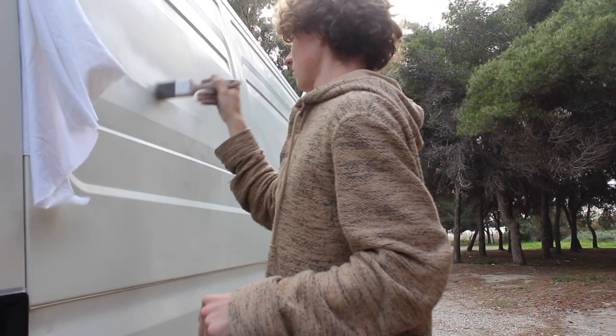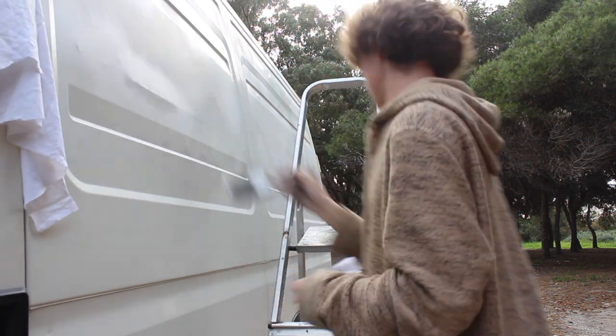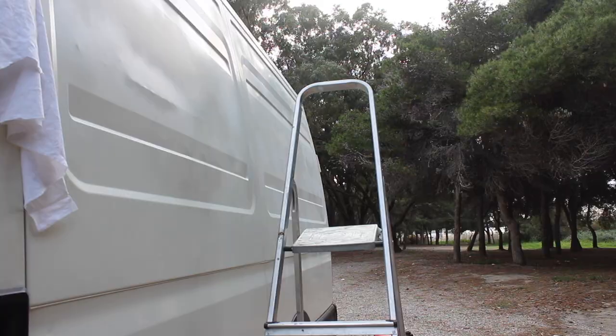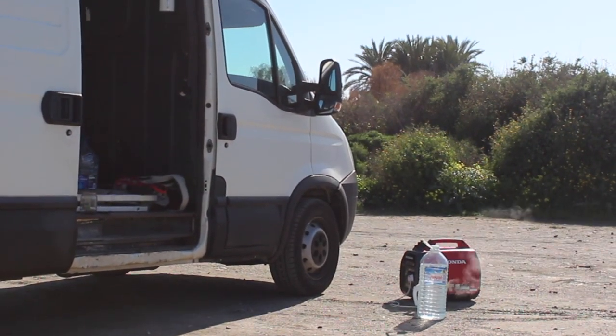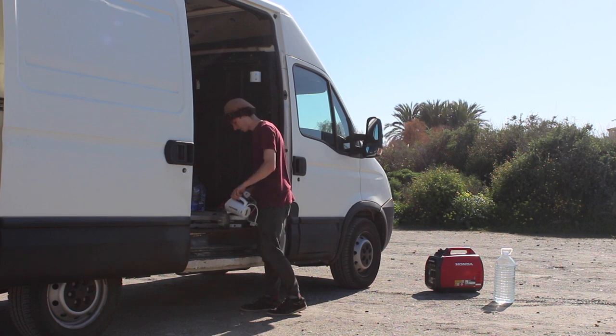It might sound a bit dramatic, but it feels a bit dramatic. We had to dismantle our old home, Juno, whom we loved very much, and move into a van which we now had to fit three people in.